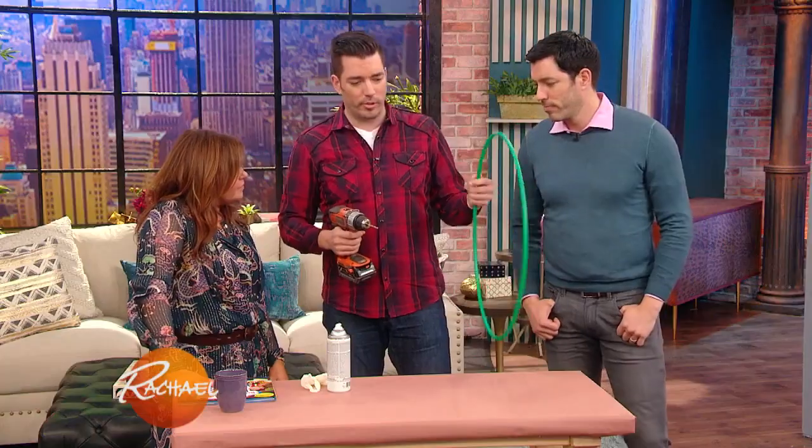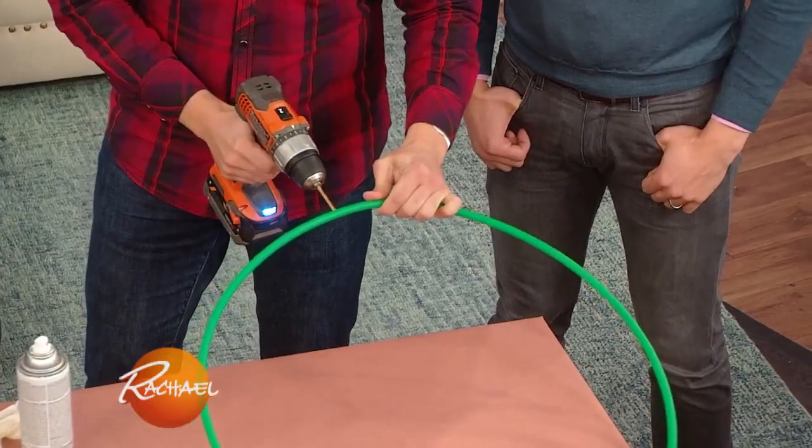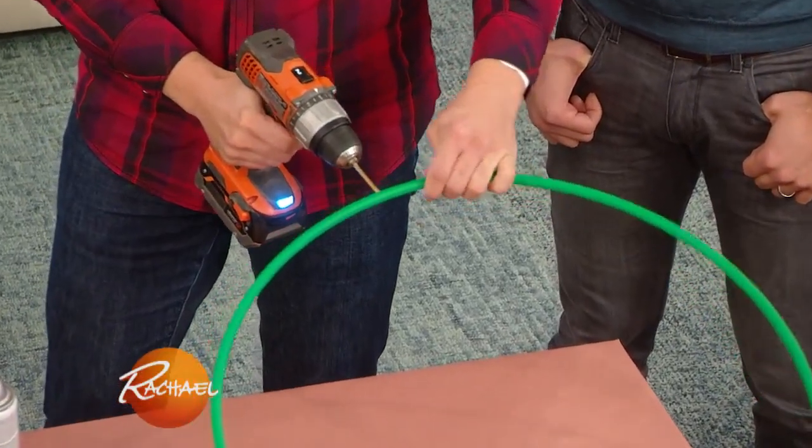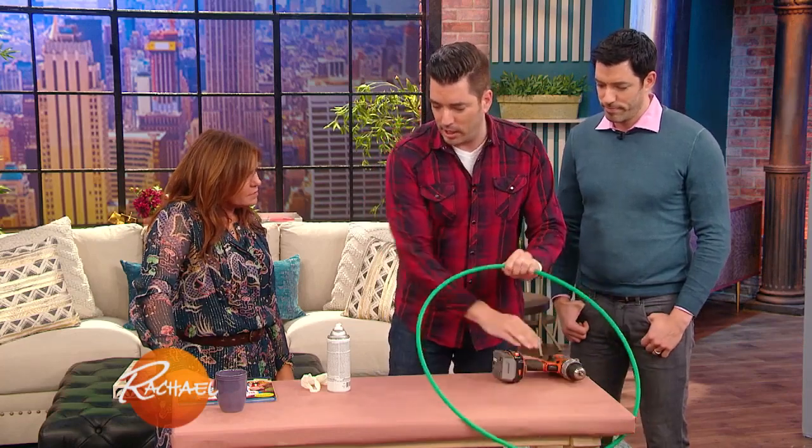This is what I wanna do — I wanna show you guys a little trick. This would be great for a kids' room or something like that, and you can spray it out. So hula hoop here. First of all, you're gonna combine them all together, and you just have to put a pin in the top. You wanna wear safety glasses and everything when you do it. And then these are easy because you can just spray them in any color that you want.